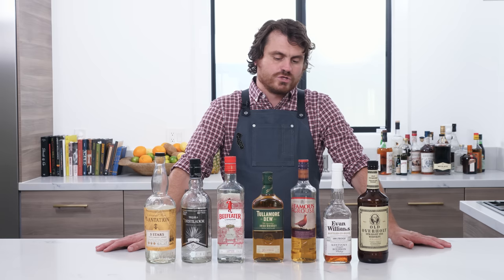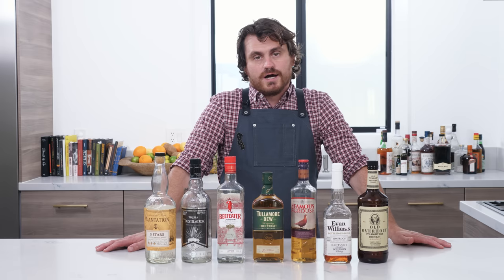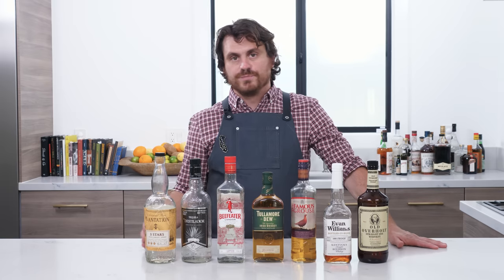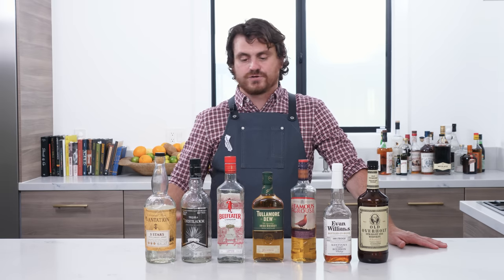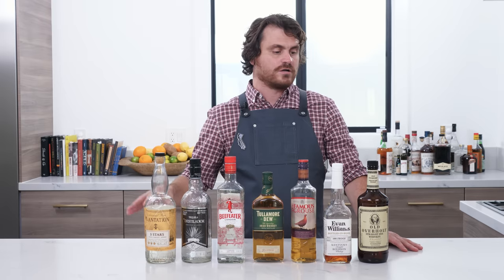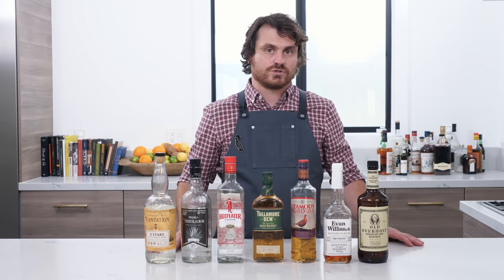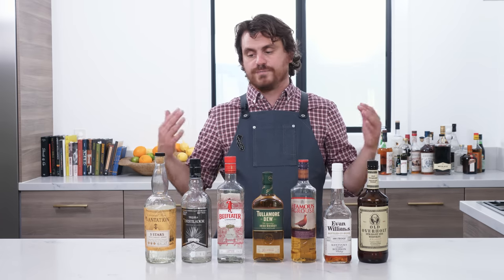What's up guys? Welcome back to the Educated Bar Fly. Today we're going to do a little home bar basics episode on the workhorse spirits that I use. Truth be told, I've actually been avoiding this topic because everyone's going to have an opinion about it and about what I use. I just want to let you know that this is what I use — they're by no means the end all be all to the workhorse spirits. There's lots of different spirits in these categories that are good, and I think that you should do that research, but I just want to show you the main spirits that I use.